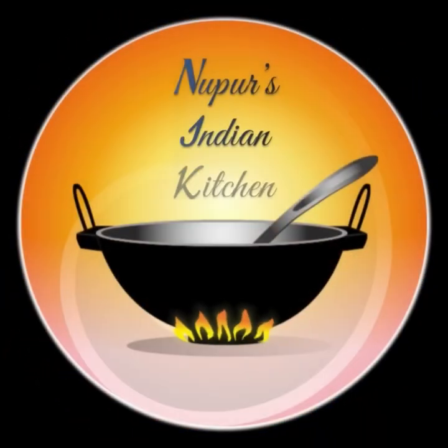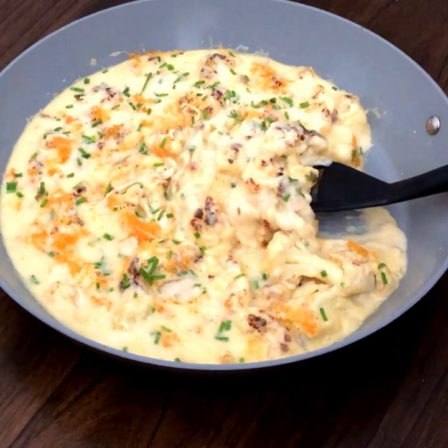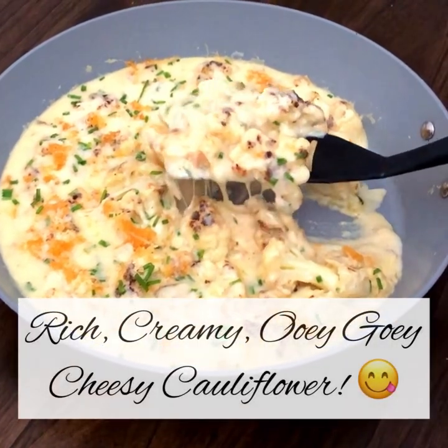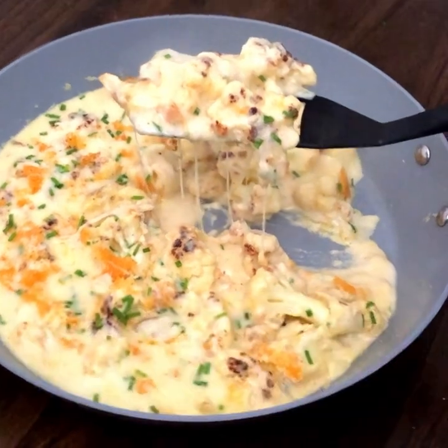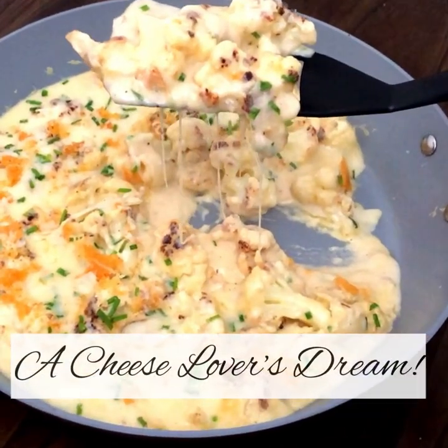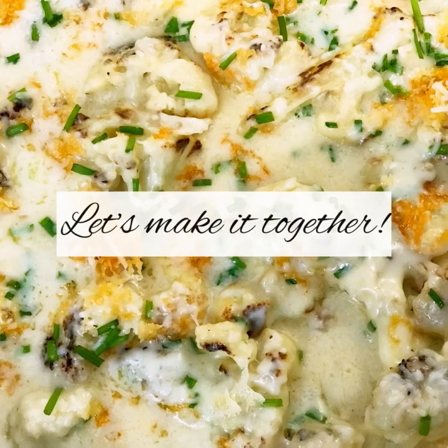Hi everyone and welcome to my kitchen. Today I'm going to share with you a really delicious recipe — ooey gooey cheesy cauliflower that's rich and creamy. This is honestly a cheese lover's dream. It's a simple no-bake recipe and there's no added cream. So let's make this together.